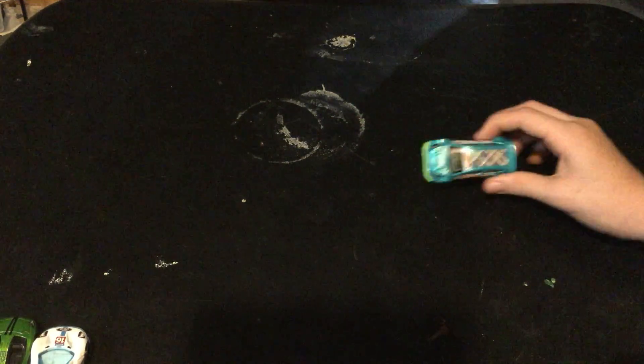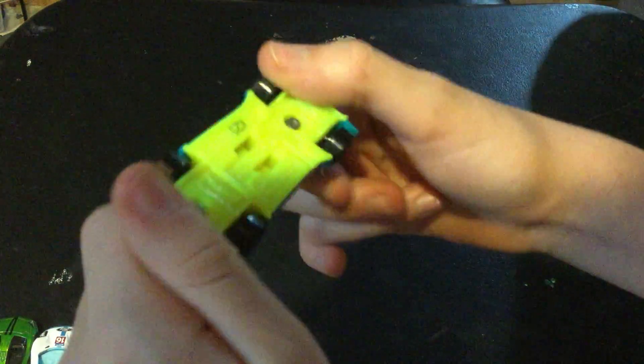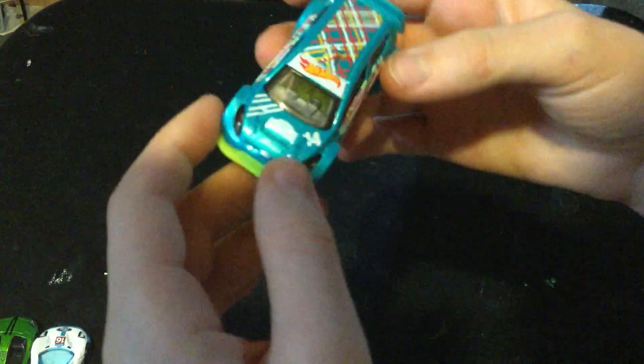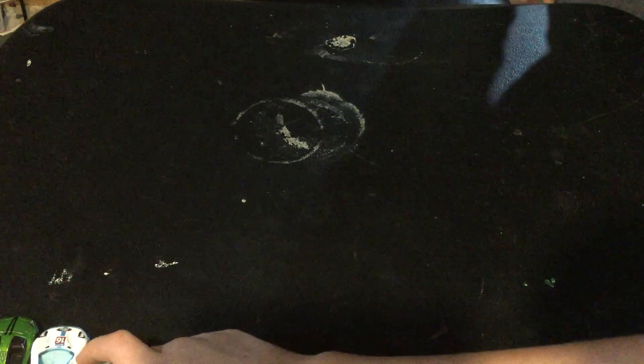This is a Ford Focus, decked out with decals, and it has a bright orange bottom. It's also this weird shiny shade of blue.